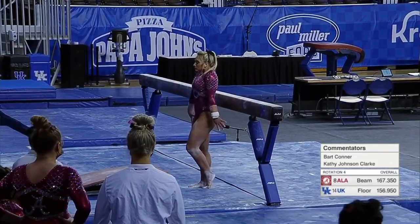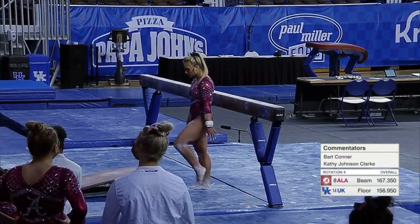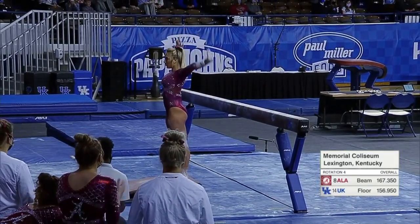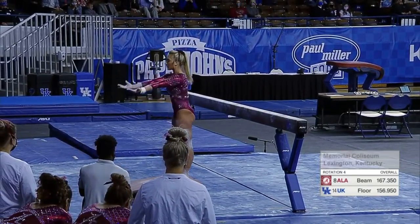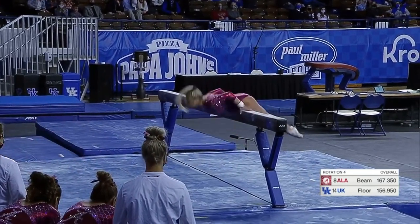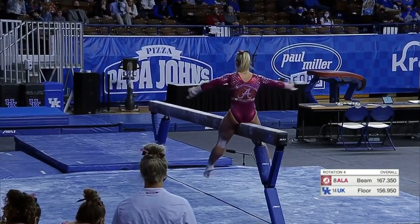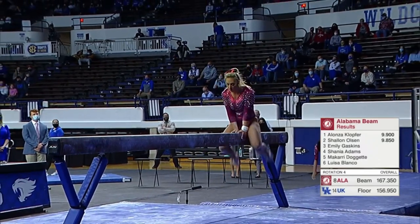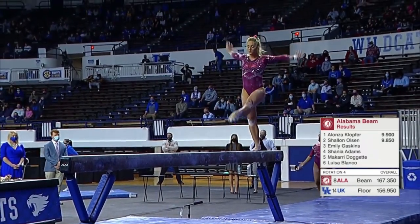It looks like she's walking away from the balance beam — she's going to mount going backwards. Back toss right to a chest stand, holds it. You can probably immediately notice what's so lovely about her work is her toe point.